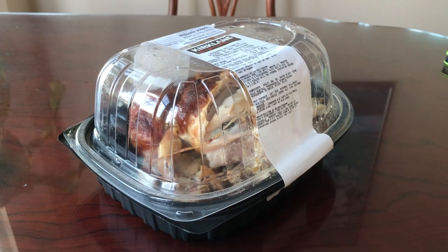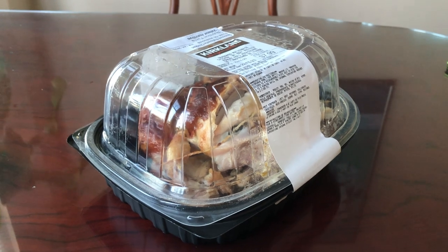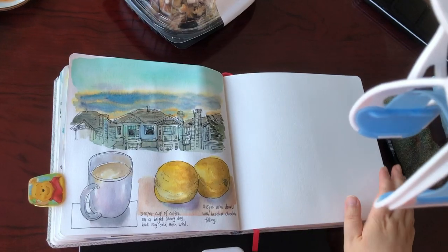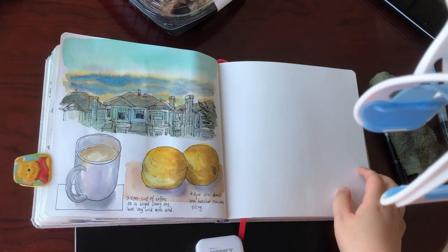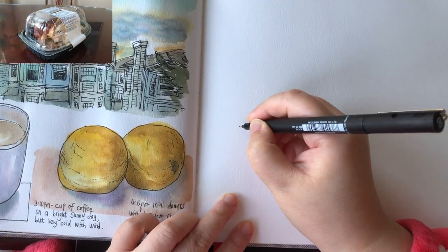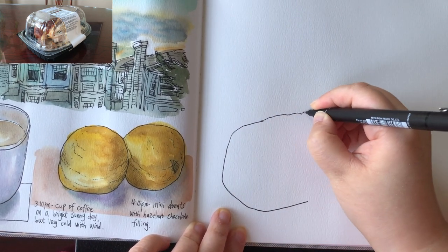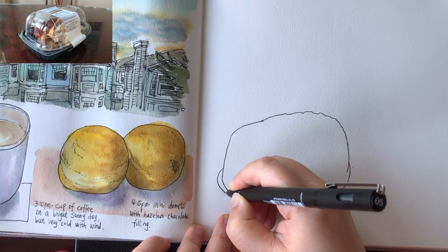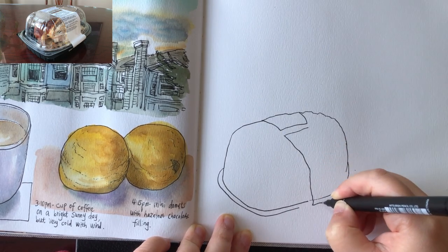The next thing I'm going to sketch in my art journal is this box of roast chicken from Costco — we had a little bit for snacks and I'll sketch the box. Here's the look of my current art journal, and I'll put the chicken right here. The plastic cover of the chicken is a prism shape, a very round prism shape. I'm just doing the outline now for the plastic cover and the rim underneath, nice and round following the curve.